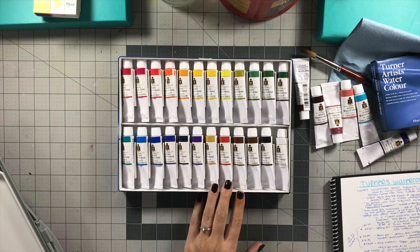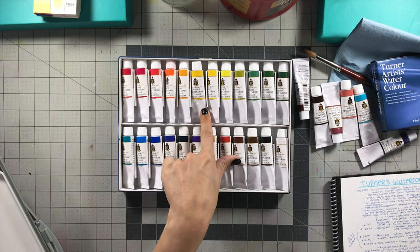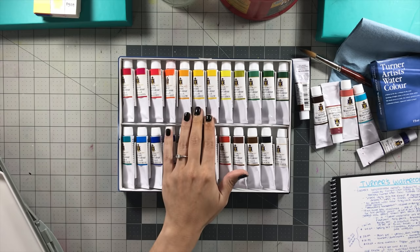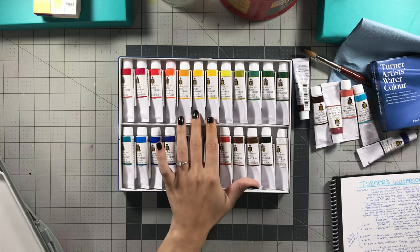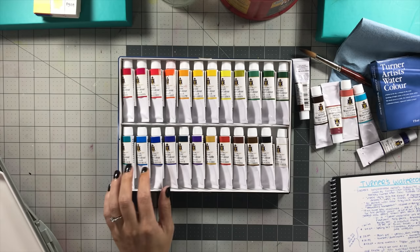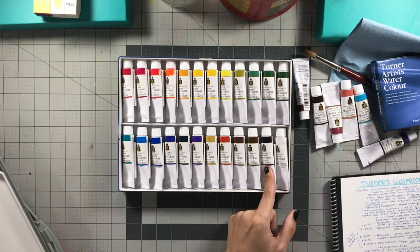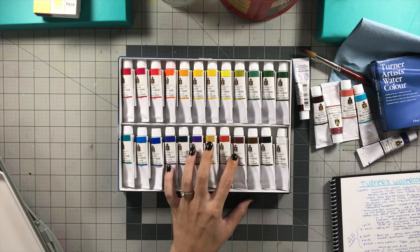Another good thing about this set is 17 of them are single pigment colors. The only multiple-pigment colors are the green mixtures, permanent gamboge (made with PY150, PY110, and PY109), and the black and white. They used multiple pigments in the black and white on purpose — to make the white more transparent and to make the black seem like ivory black without actually using that pigment hue.